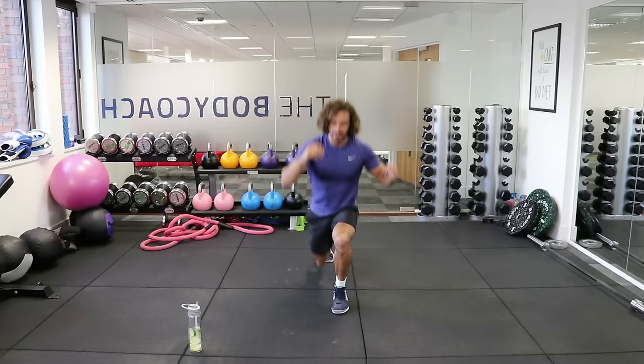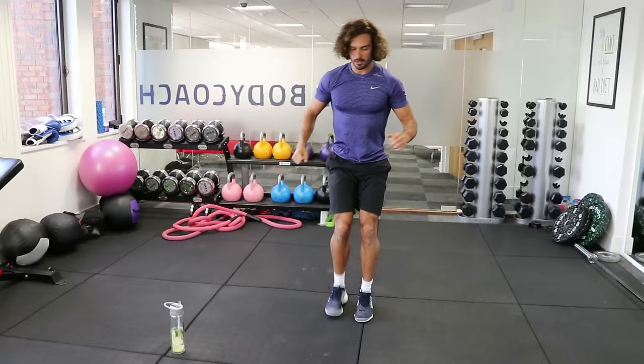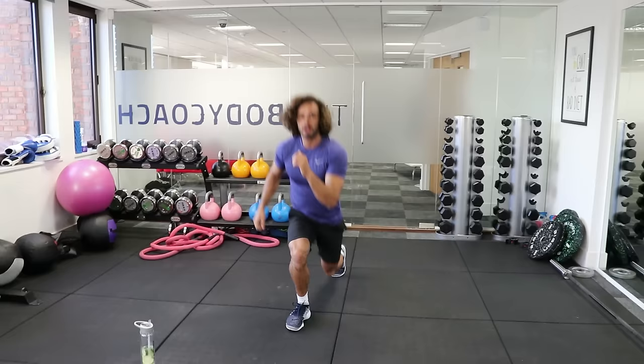10 seconds. Squat nice and low. Last couple of reps — we've got five seconds. Do one more set: lunge, lunge, and squat. Brilliant.